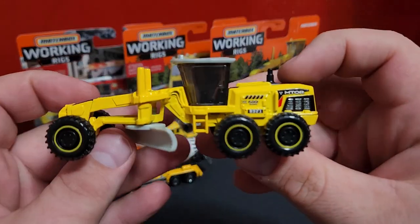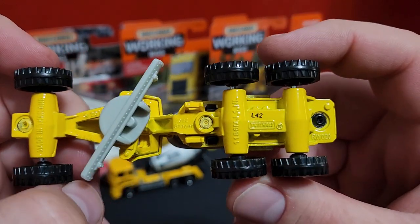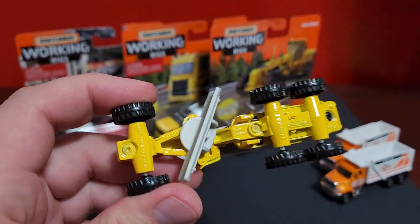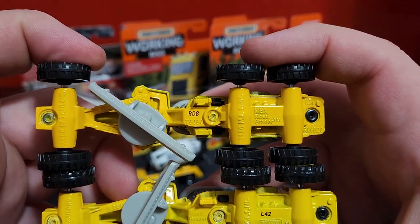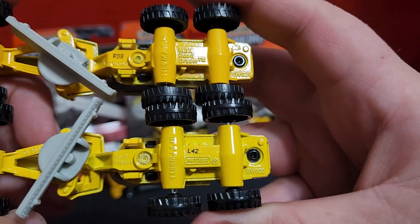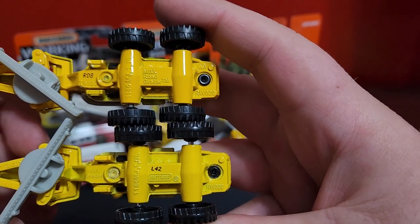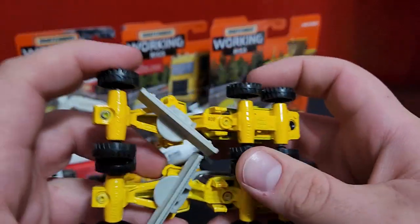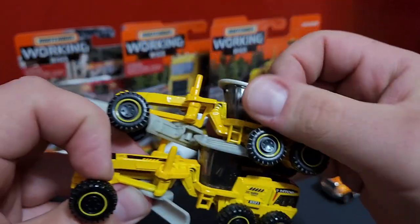This is the original release of this particular deco for the Grater, dated L42. Now, this base has been changed quite a bit. I'll bring in the one that was in the four-pack — that one is dated R08. You can see there are some detailed changes to the base, not a whole lot, but a few changes in where they put the print, between the axles and stuff. The newer one on top is a much darker yellow, but the decos themselves are the same. Details are the same.